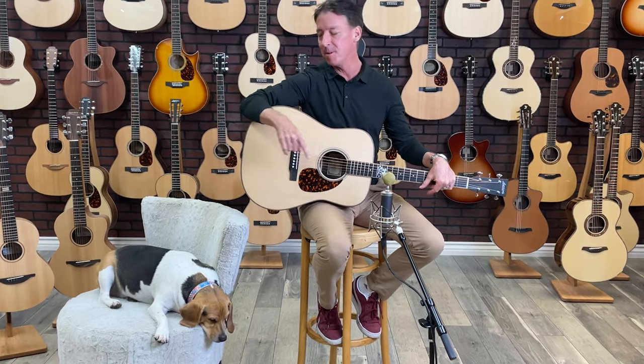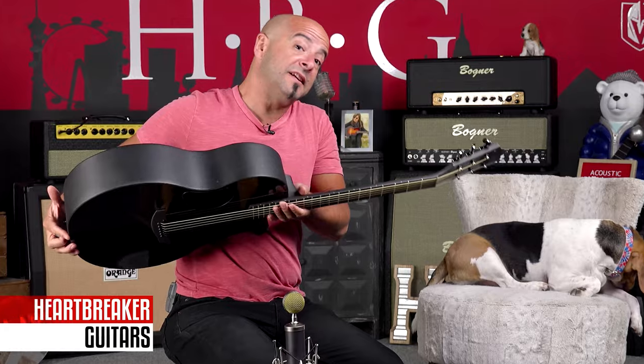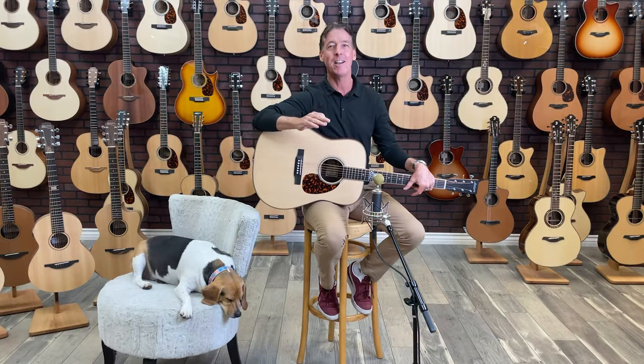Hey guys, what's going on? Welcome to Heartbreaker Guitars. My name is Brendan Smith, this is Toby the Beagle, and we are doing the Larrave of the Month. John Larrave has come up with an insane bluegrass edition D40.